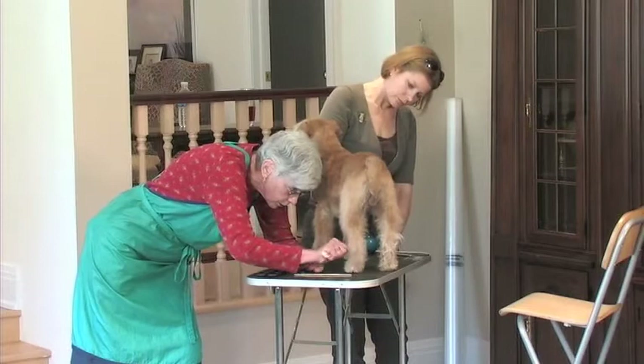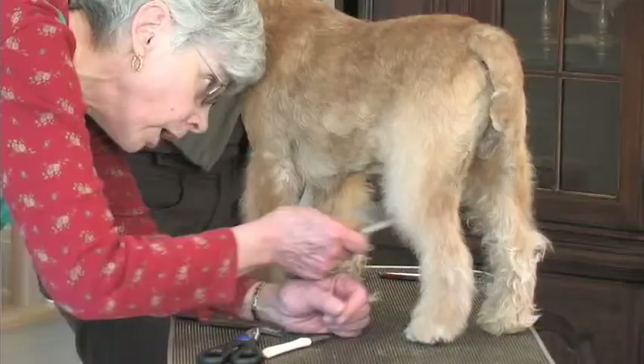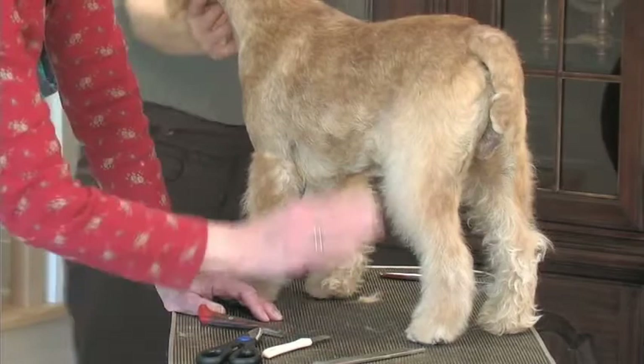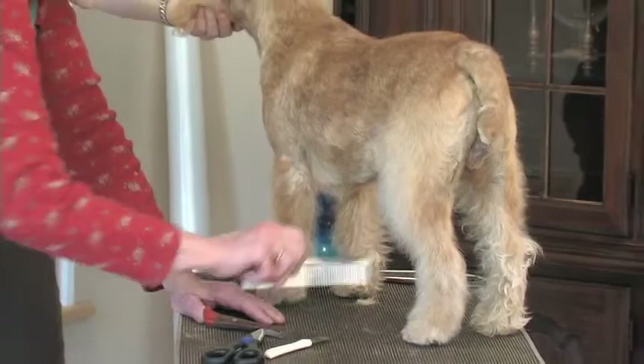You also need to be aware and do the inside as viewed from the front. This is an area people often miss, and it will tend to push the hair out. As a judge comes up and looks at the dog, it's amazing how quickly they can be distracted. It also will affect the way the dog is seen to move.